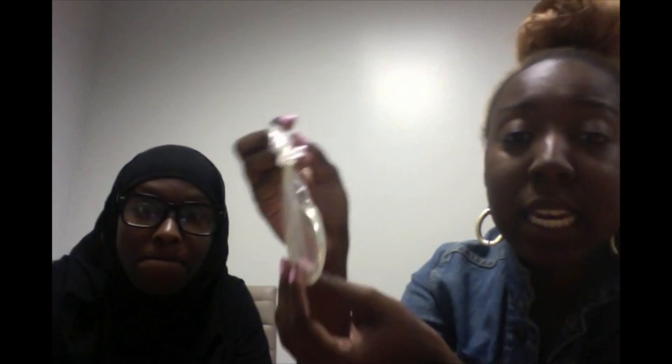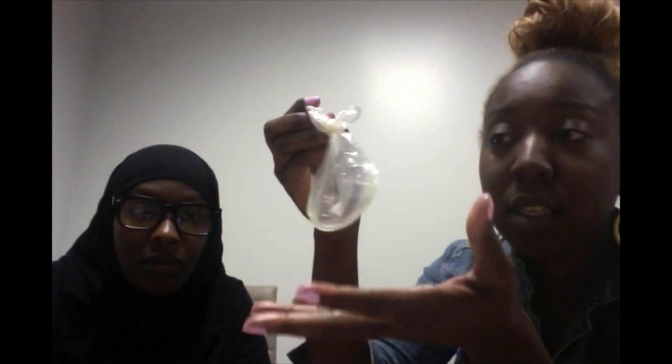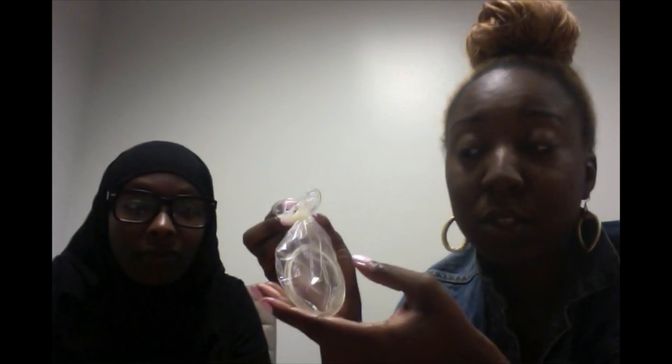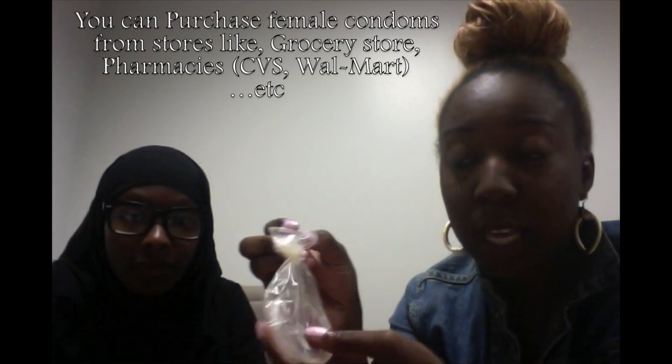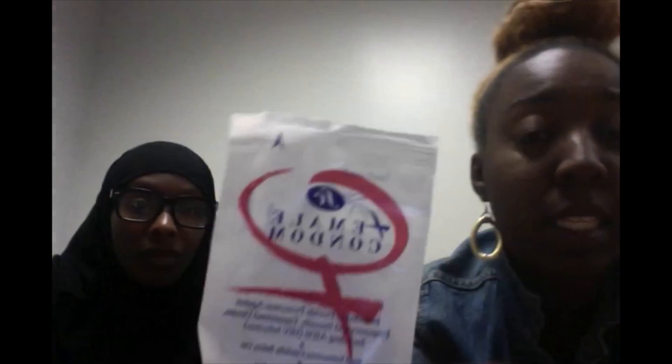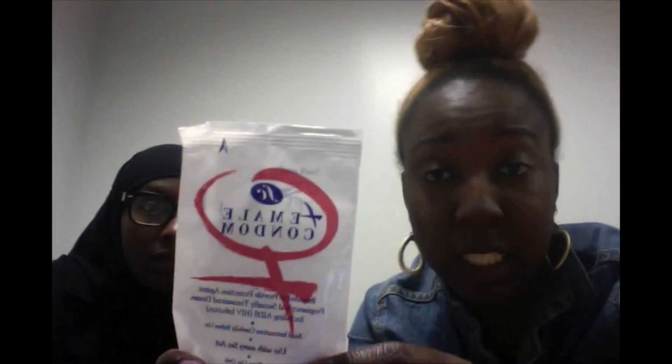Once it's tied in a knot, you're basically just going to wrap it up in some tissue and throw it away in the trash can. That's pretty much how to do a female condom demonstration. Now the places you can pick a female condom up — here's the female condom, and this is how it's going to look if you purchase it.